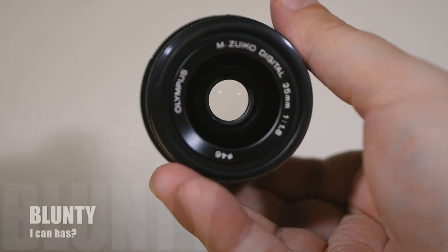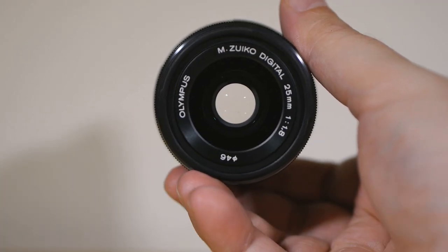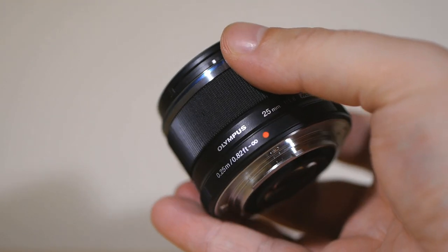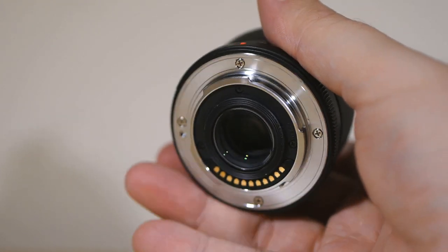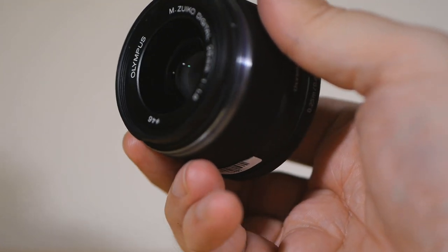Hello again, I am Blonty, and this is the Olympus 25mm f1.8 lens. And if I'm honest with you, which I always am, I should have had this review up a while back, but sometimes I'm a dumbass and I let reviews of awesome things slip through the cracks. Forgive me.